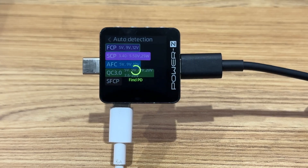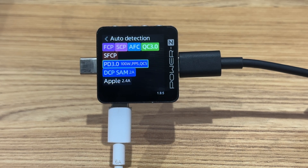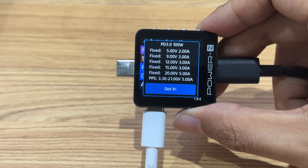Select Auto Detection and it will detect all the supported protocols of the tested charger. Make sure to disconnect any device connected to the USB-C male port before using this function, as the high voltage may burn your device.